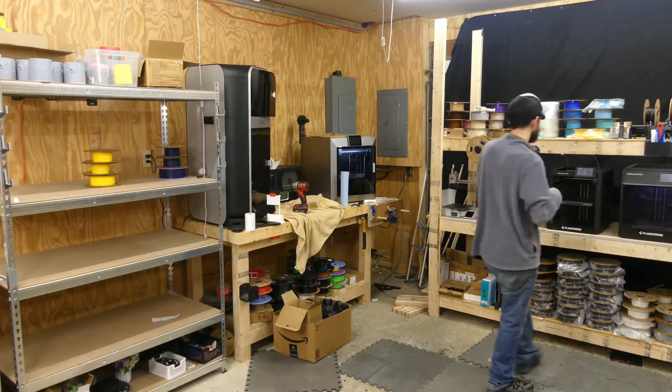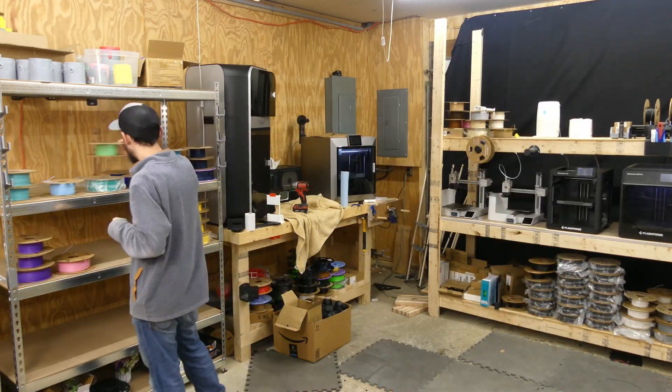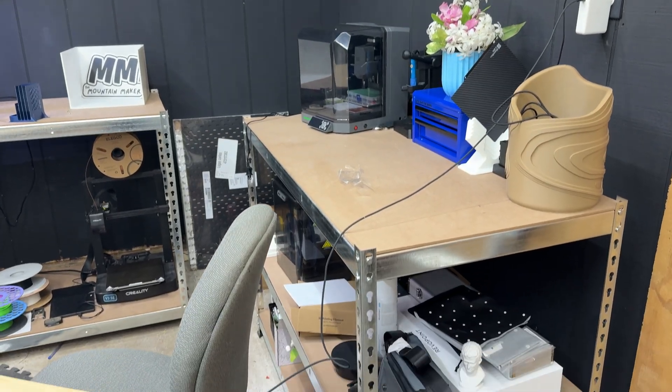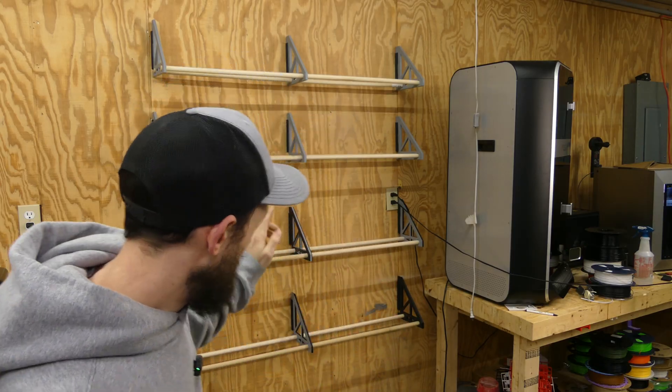Welcome back to the channel everybody. As you can see behind me, those racks that were there that we spent so much time putting filament on, they're no longer there. I decided that really wasn't the best layout for the filament. So one of them is on the other side of the shop holding my 40 watt laser from WeCreate, and then I put one over here behind my desk. I do still have one rack I want to get put up over here on the bottom so I can store some of the filament that is still in plastic wrap.